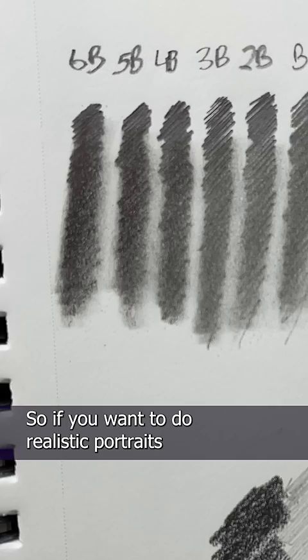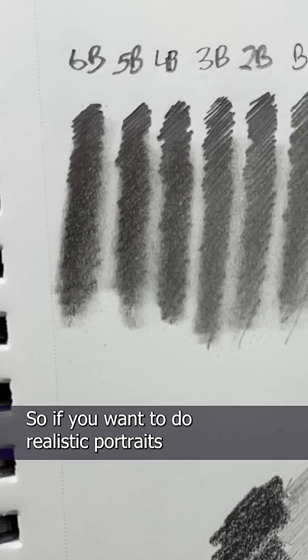Look how much the blending stick picked up. So if you want to do realistic portraits with smooth gray tones, go with the B. And if you need fine lines you can easily erase, stick with the H.